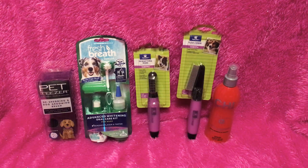Hey guys, Beautiful Esky here. I just wanted to do this dog haul real fast. I've gotten quite a bit of stuff for my dogs and honestly there's a couple things in here that I've already kind of used.